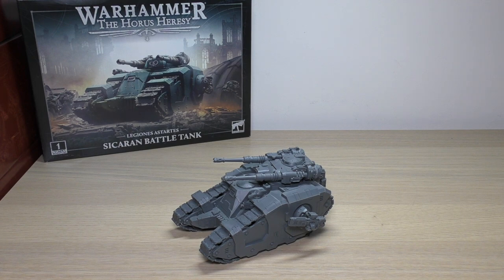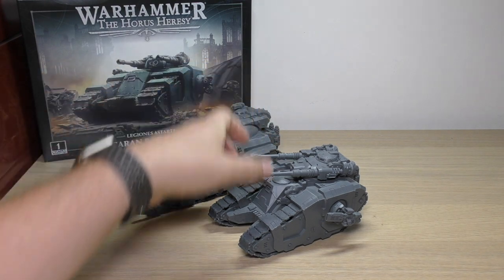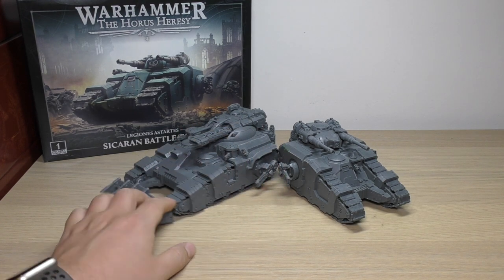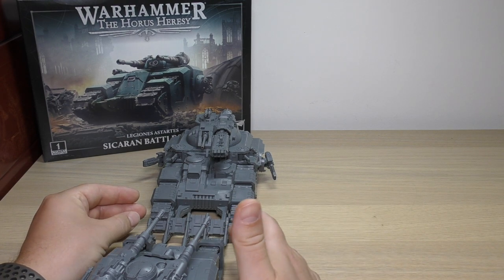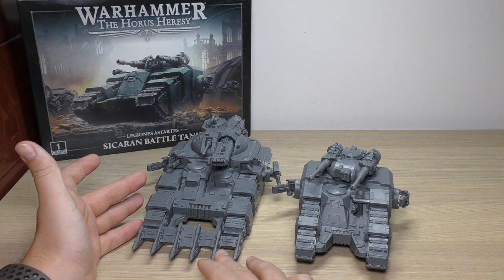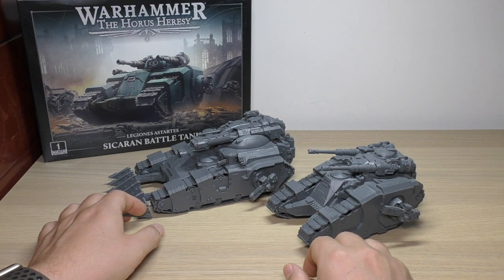On to the size comparisons. The first I obviously want to make is with the Kratos — the big daddy version. They are similar heights hull-wise; the Kratos is just a little bit taller and just a tiny bit wider — by a tank tread width, I'd say. It's odd that the Kratos has a dozer blade but the Sikaran doesn't. I was really hoping we'd get some kind of dozer blade for the Sikaran, but we did not. You can really see the design cues from the Kratos.